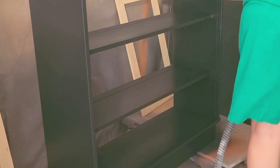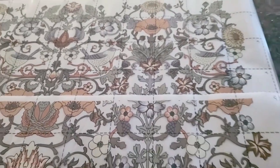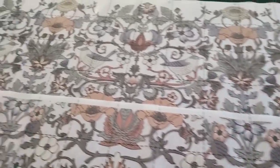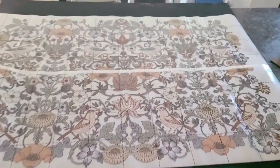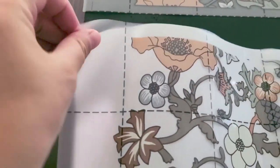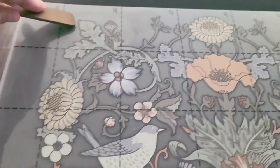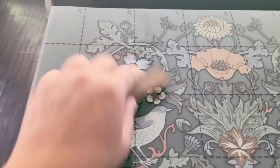I sealed the entire cabinet, sanded down the door panels to make them nice and smooth, and then for the backing I added a transfer. This transfer is by Redesign with Prima and it's called Alberry — I thought it was so pretty and perfect for this piece. All you have to do is place it where you want, use the tool that comes with it to rub the transfer on, peel back the plastic very slowly making sure the transfer is stuck, and then peel off the rest of the plastic.